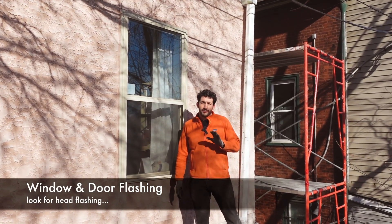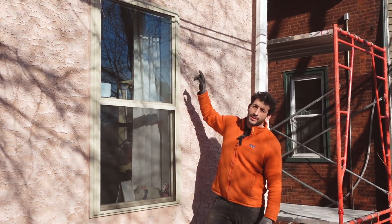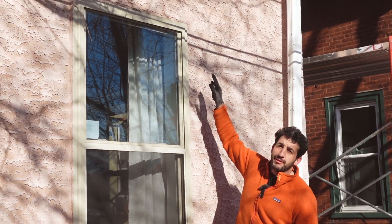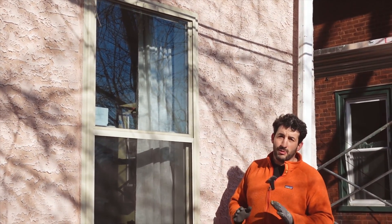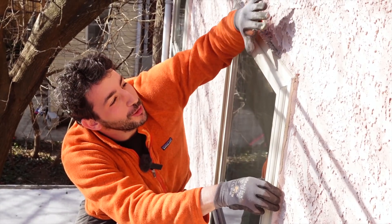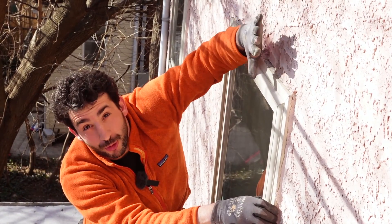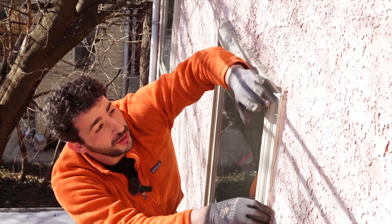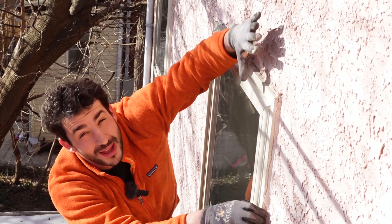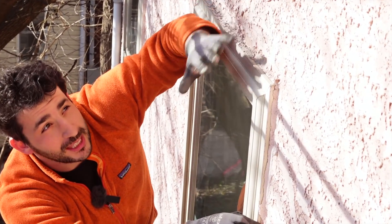Windows and doors are often the most problematic area of any wall assembly. One thing you can check for really quickly is to see if there's head flashing installed in your window. It's not an indication that your window is flashed perfectly, but it's a good indication that they were taking the right steps. Typically you're going to want to see your head flashing on the head of your window — it's bent up the wall before the stucco cladding is installed, goes down, comes out, goes over, and the ends actually have a little dam. So any water that hits the window head, instead of getting wicked back up, it will get kicked out.